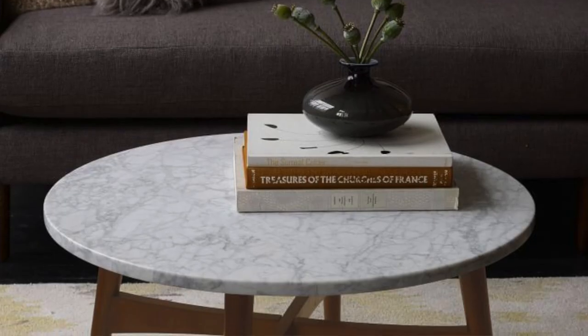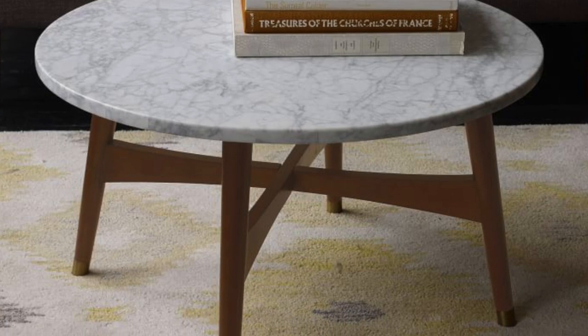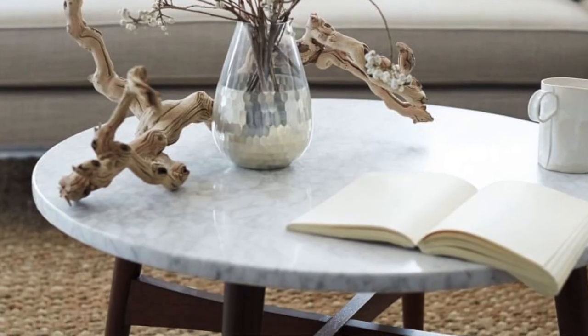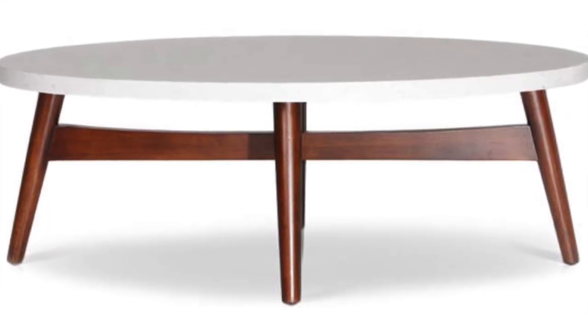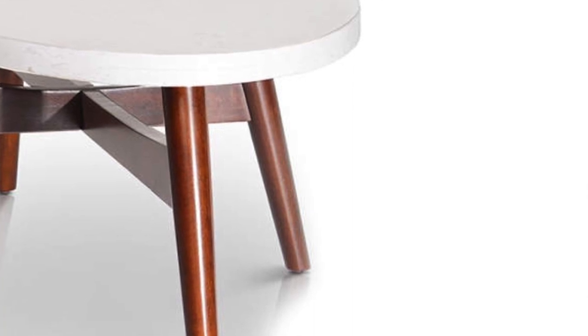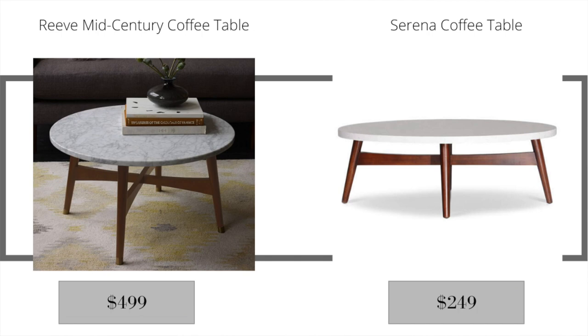The very first item from West Elm is the Reeve mid-century coffee table, which retails for $499. This coffee table is beautiful — it has a marble top, gorgeous walnut legs, and a unique touch of gold tips on the legs. The dupe I found at Big Lots is the Serena coffee table, retailing for $249. The table top is almost exactly the same; it's actually larger in diameter, more of an oval shape, and doesn't have the gold tips, but it's very beautiful.